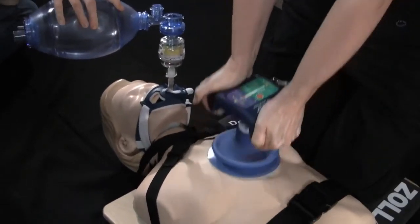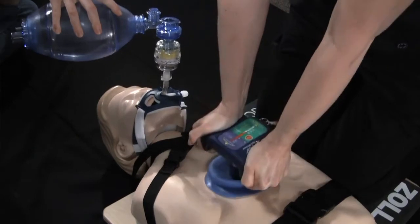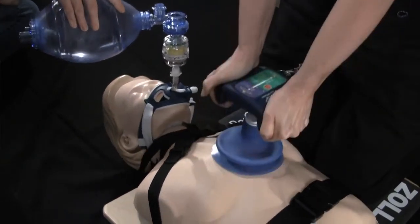The rescue pump is a handheld suction cup device that actively lifts the chest to help further enhance the vacuum in the chest.